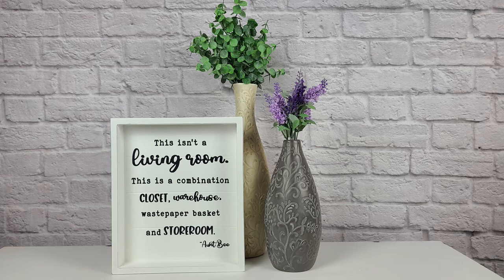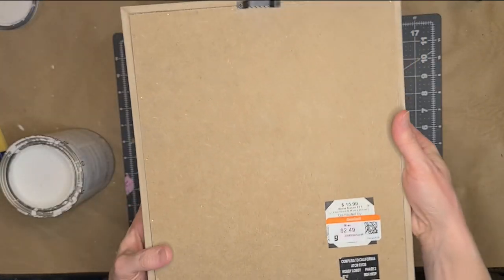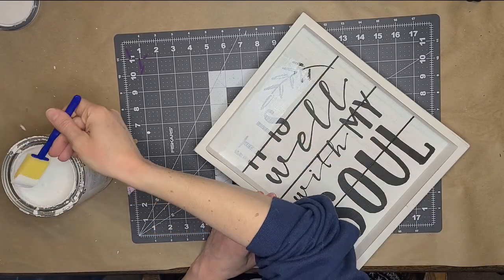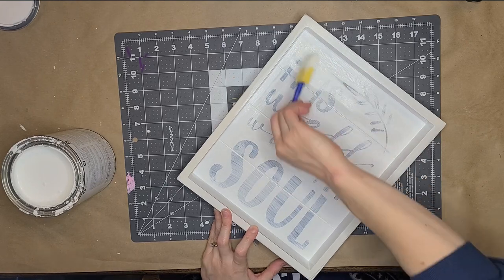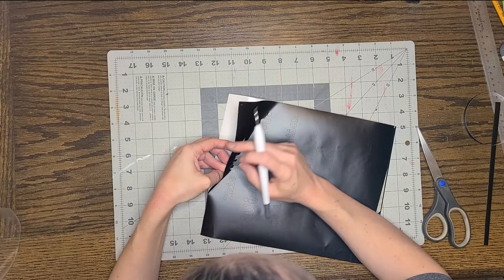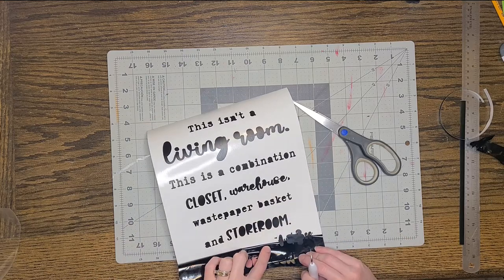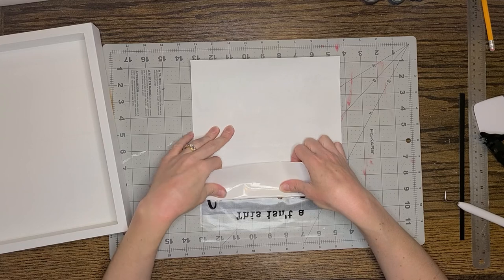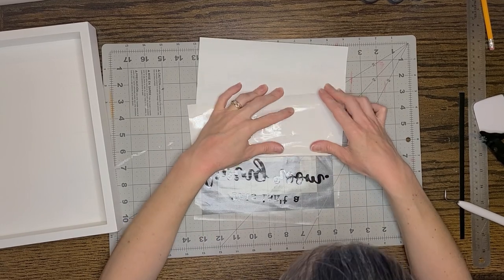Now we're on to our last project. This was actually a request from my husband — he loves the Andy Griffith Show, and this is a quote by Aunt Bee from one of the episodes. He was like, 'you've got to make a sign with this quote on it!' I'm using this sign I found at Goodwill for $2.49 — it's originally from Hobby Lobby at $15.99. I'm painting the whole sign with white chalk paint, including the frame, so it all has the same finish. You just paint enough coats until you can't see those words anymore. Then I designed the quote in my Silhouette Design Studio, weeded the vinyl, and put it on transfer tape.